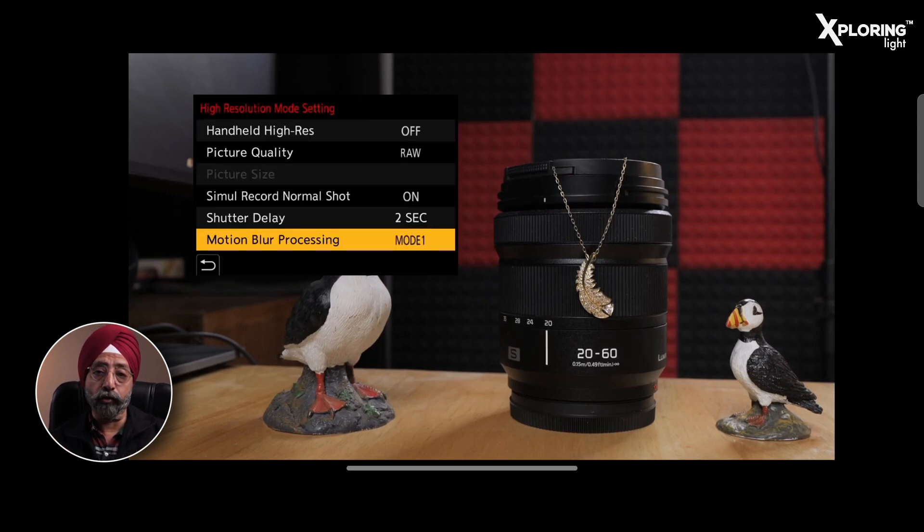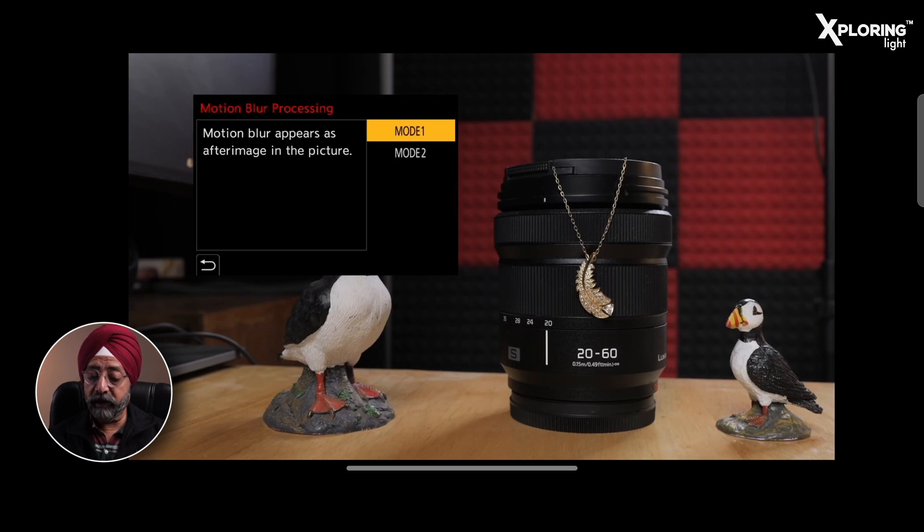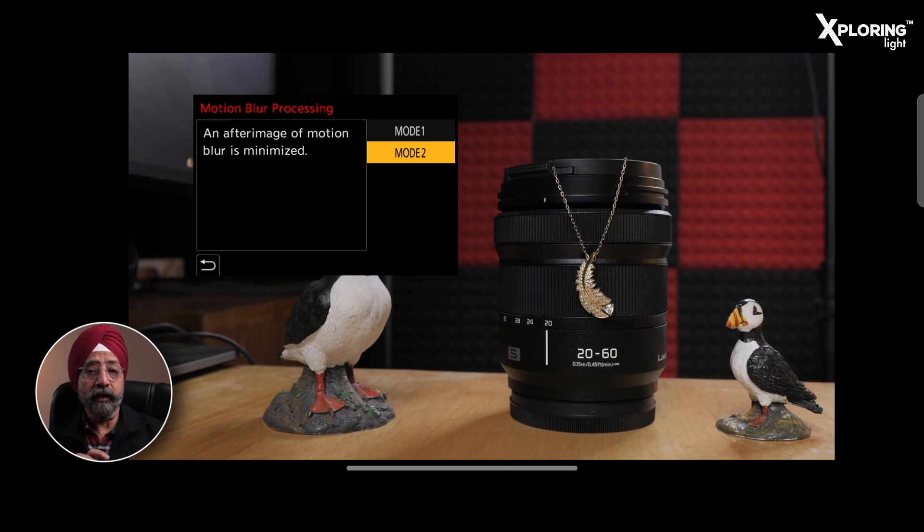If you have the Handheld High Resolution Mode set and you are shooting on a tripod, you have an option called Motion Blur Processing with Mode 1 and Mode 2. In Mode 1, motion blur appears as an after-image in the process — for example, if you are taking a photo of a landscape with a little wind and trees moving, the blur will be recorded and visible in the image. In Mode 2, the camera attempts to minimize the motion blur. However, if there is more movement, more wind, or strong motion during recording time, you may get more artifacts and effects.